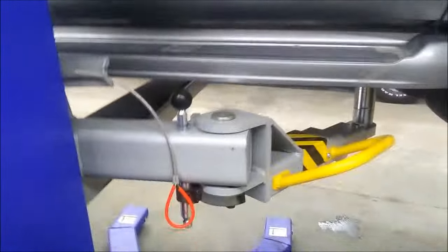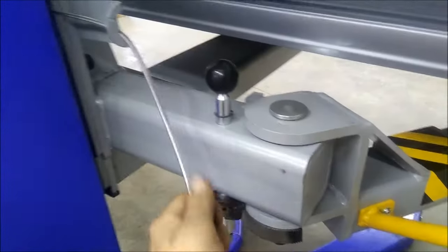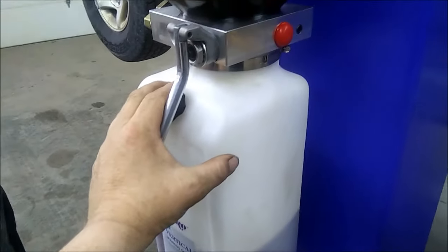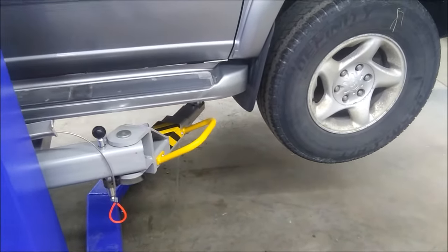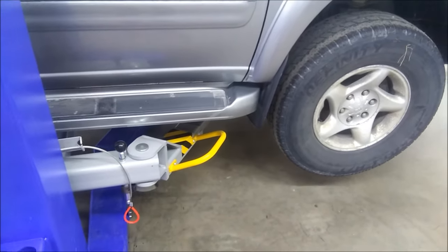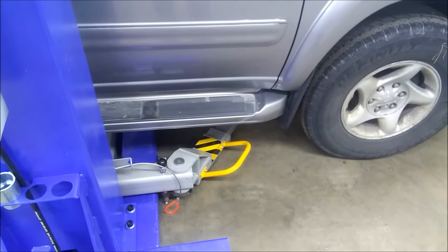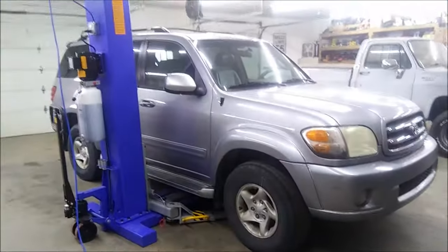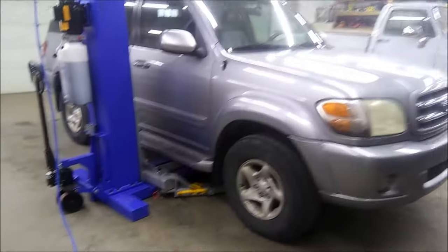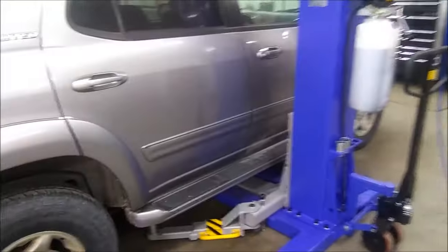Now we'll lift it back up, make sure it's all the way down, push the up button, release the lock, and there she goes. Alright folks, if you've got any more questions on this thing, please leave them in the comment box. Like and subscribe — it helps out the channel a lot and doesn't cost anything. Y'all have a good day, peace out.